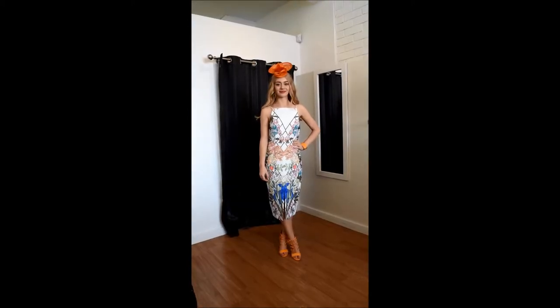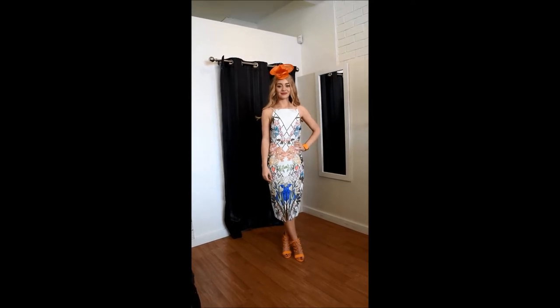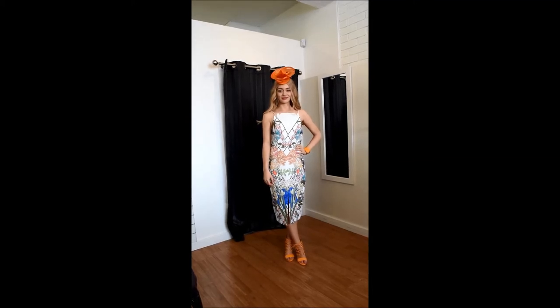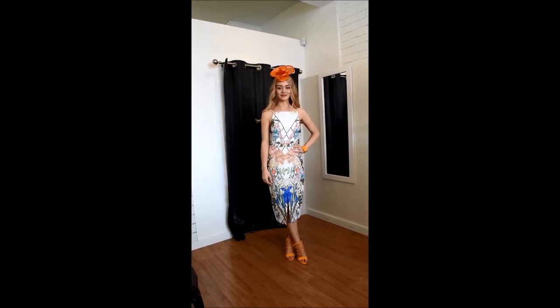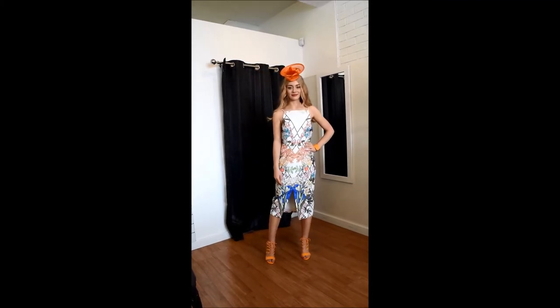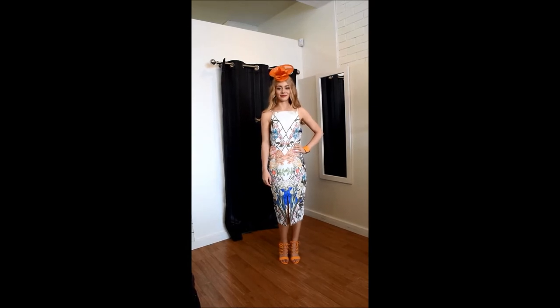This outfit would suit more of a classic racewear style, but we've gone with a soft floral — this is one of our online brands, Keepsake — and this stunning dress has got a beautiful floral pattern with some diamond imprint underneath. We've paired this again with a pair of Skin Shoes; these ones are the SJP in Marigold, and we've also got the Bradford matching cuff, and again a fascinator from Jackie Doolan.